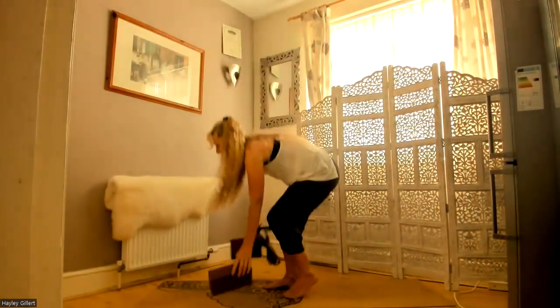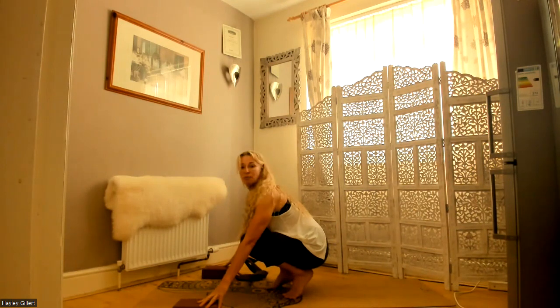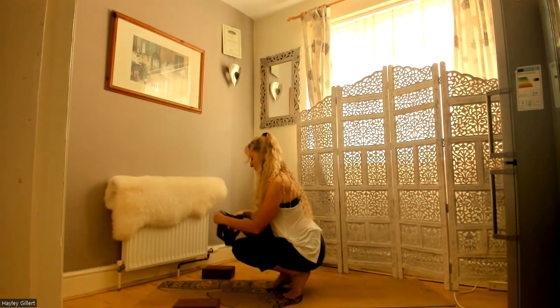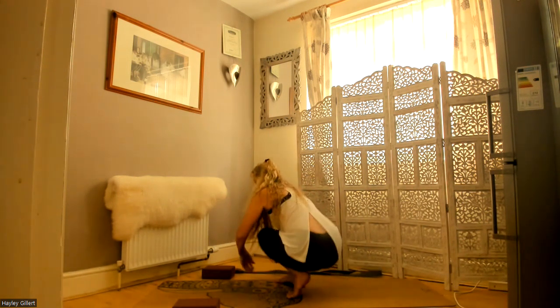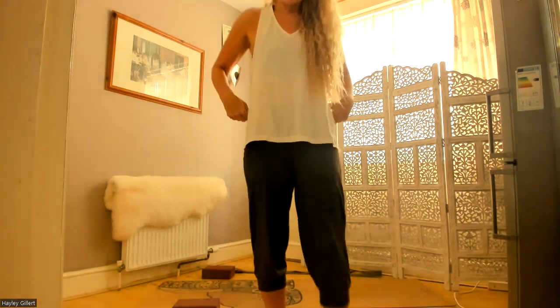We want to be placing our props here so they're ready if we need them, and straps just off the mat. You might also need a bolster, a cushion, or a rolled-up towel. If you have any knee or hip injuries or any pain, it is best to seek medical advice — I put that in the description. We do have modifications.